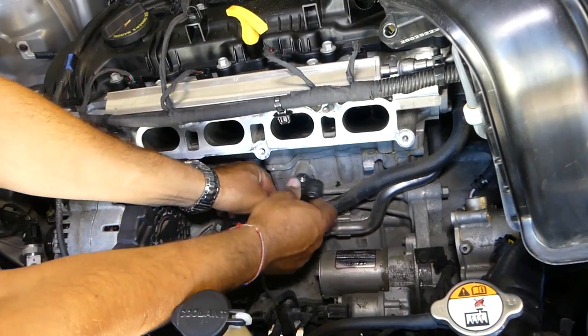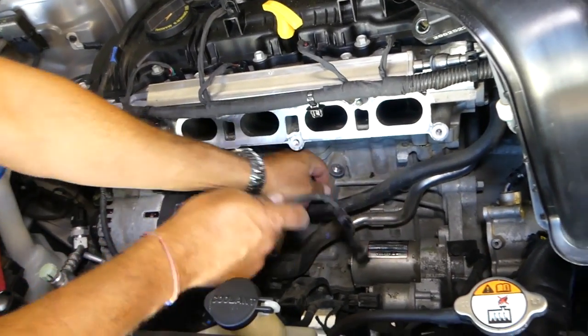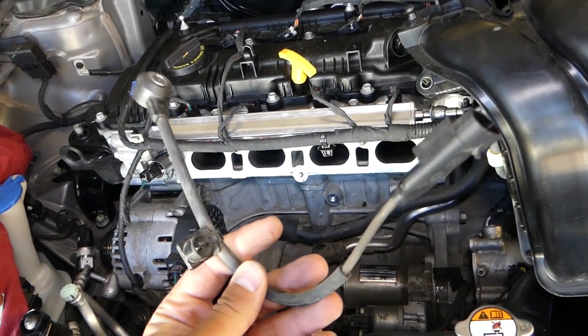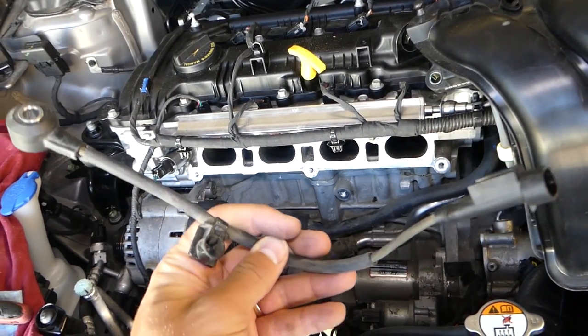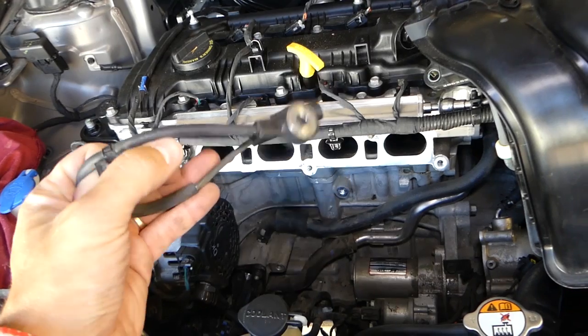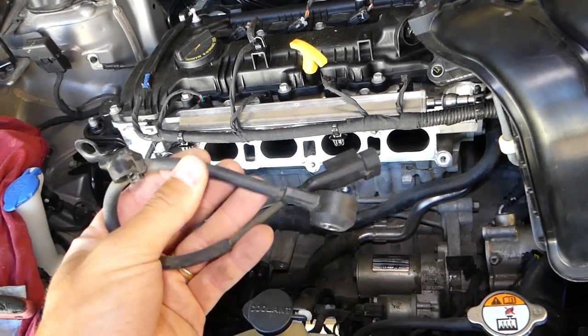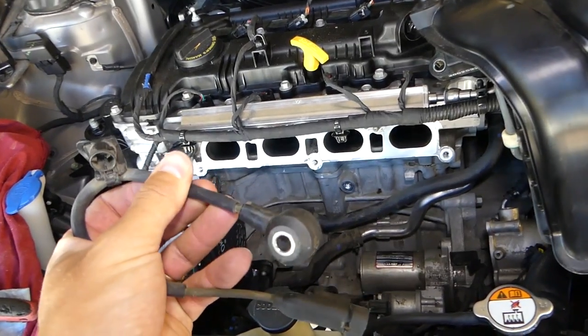Later when you start putting it together, stay with us — there is something important that you have to do. And that is it guys, the knock sensor out of the Elantra, as you can see. Not very complicated to replace, but it takes a little bit of time. Let's go ahead and put the new one in now.